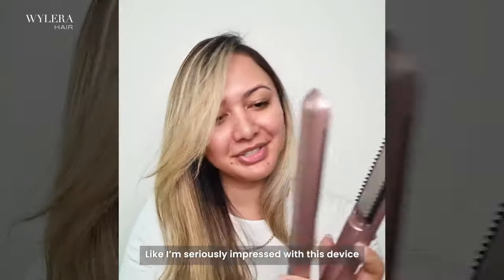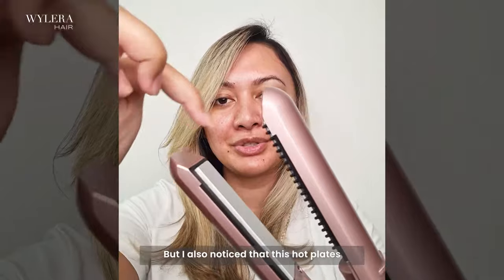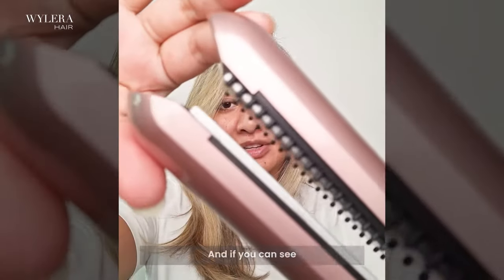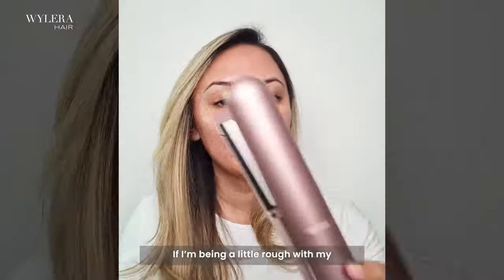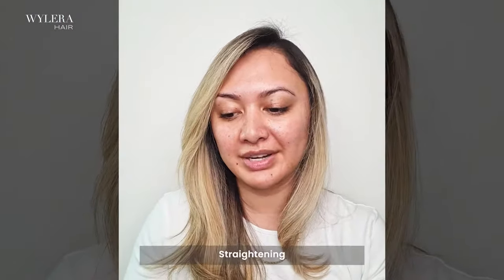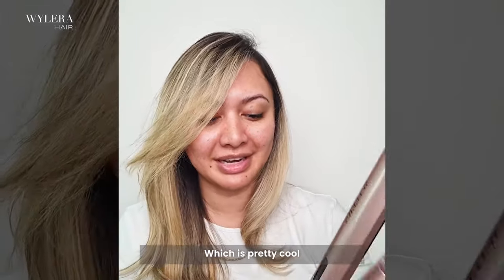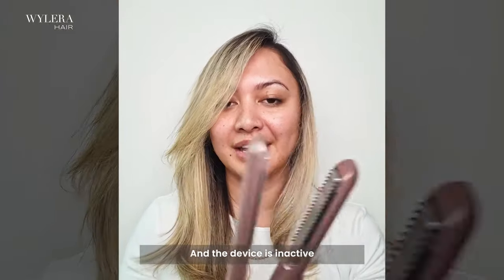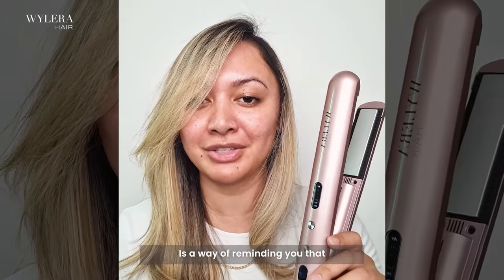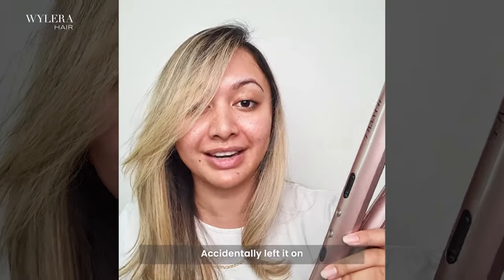Okay guys, what do we think? It even got the back parts. I'm seriously impressed with this device. Not only did the teeth prove to be effective, but I also noticed that these hot plates — and if you can see — they're flexible, which basically means that if I'm being a little rough with my straightening, I know that the device is still being gentle on my hair, which is pretty cool. I also noticed that this sensor lights up every time I put the device down and the device is inactive, as a way of reminding you that the device is still on, so you'll never really forget that you've accidentally left it on.